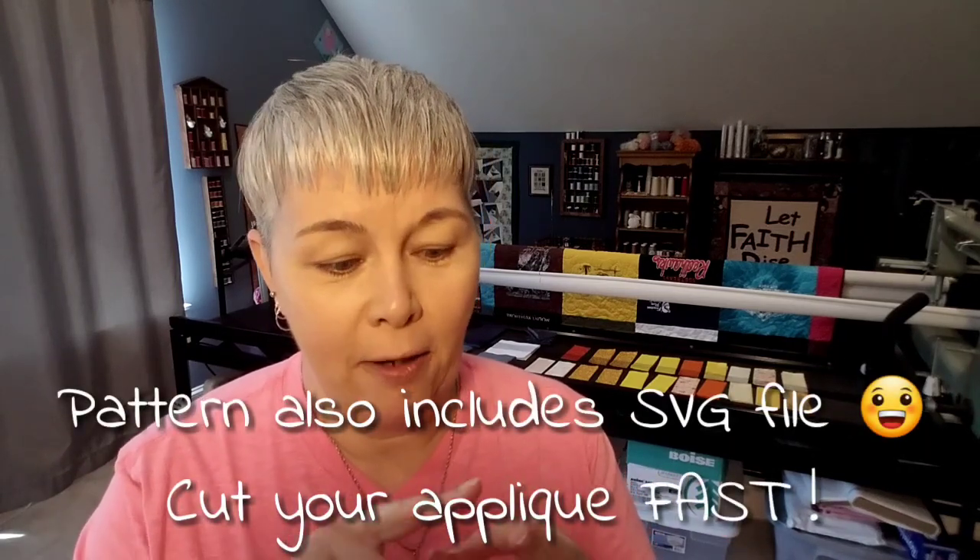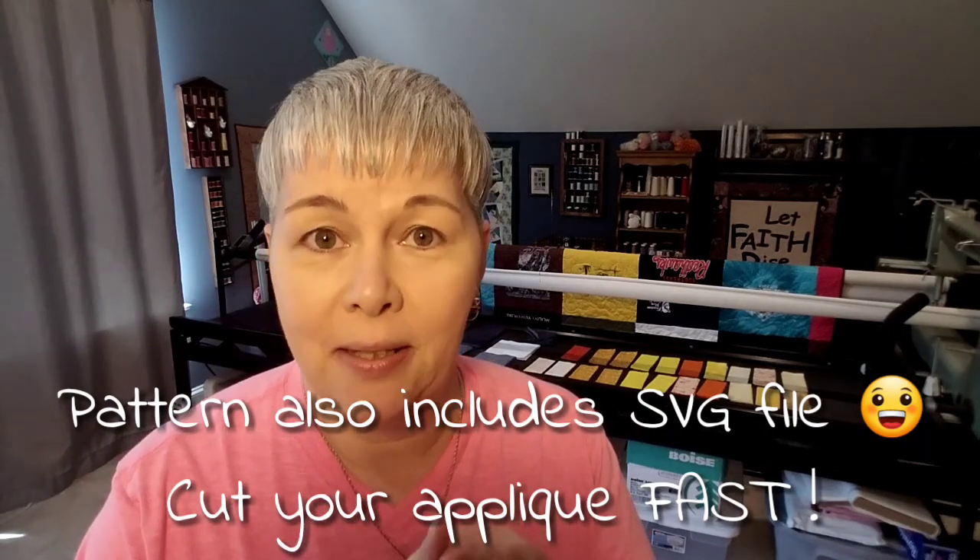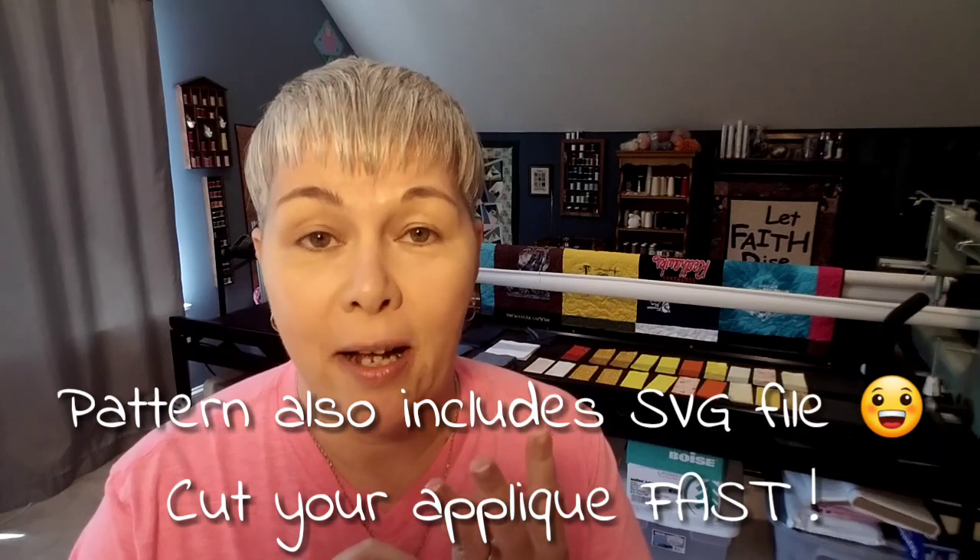Let's talk about the pattern real quick. In this five-part series I'm going to walk you through all the instructions on how to assemble this block. If you're really crafty you can probably make your own appliqué template and paper piecing template, so you wouldn't have to purchase this pattern. I'm going to give you all the measurements, piece requirements, and fabric requirements to make the throw size. However, if you think the templates are going to help, they'll be in the four-page pattern, which also includes measurements and piece counts for three other quilt sizes.